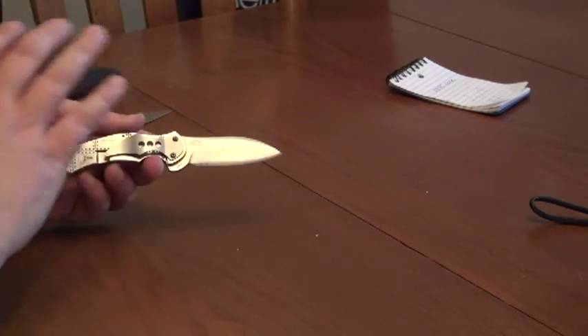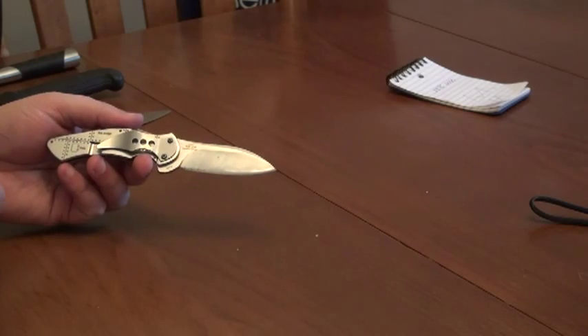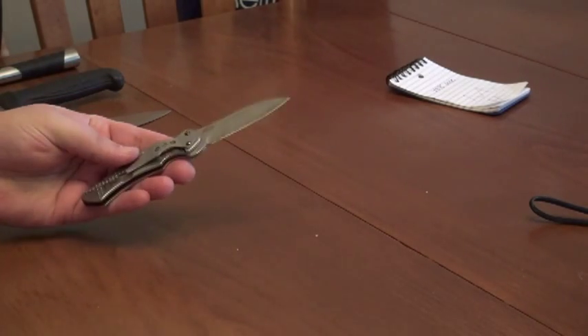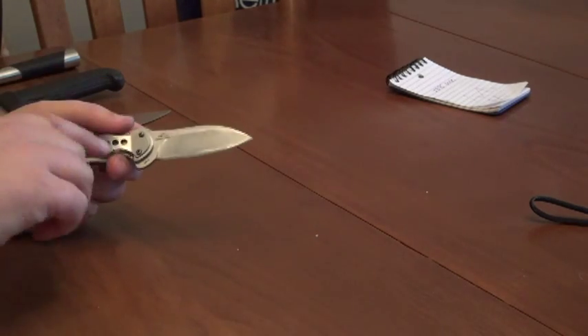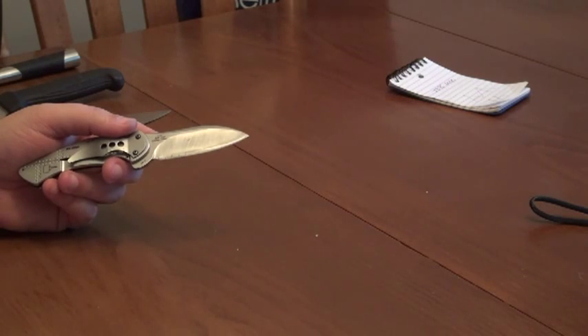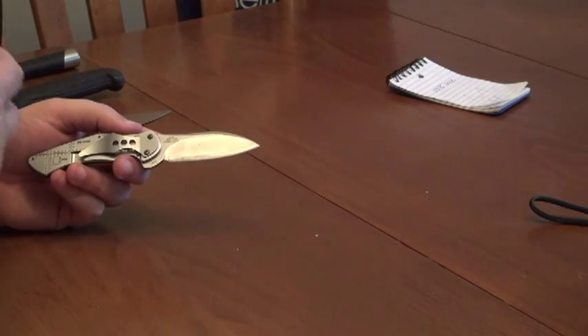Maybe you could argue it's sort of a backup piece when you can't carry a full-size folding knife, and you still want to make it a bit rougher — that's why, of course, it has solid metal handles. The odd thing about that, though, is that this steel, 13C26, very similar to AEBL, is not made to be a tough workhorse-type steel.